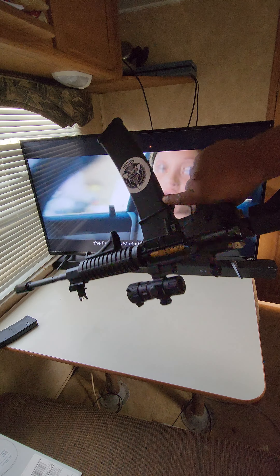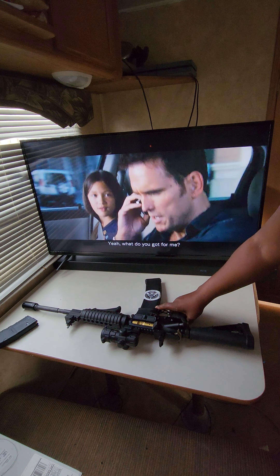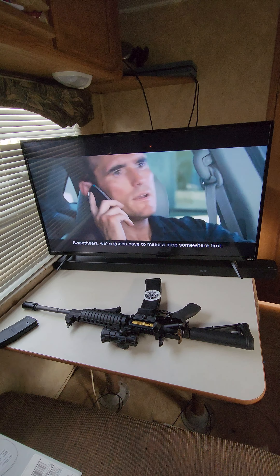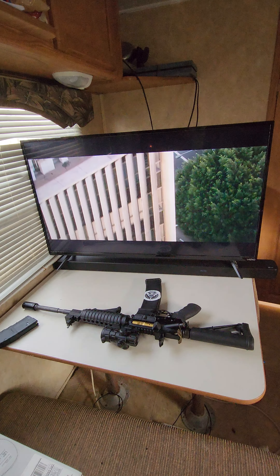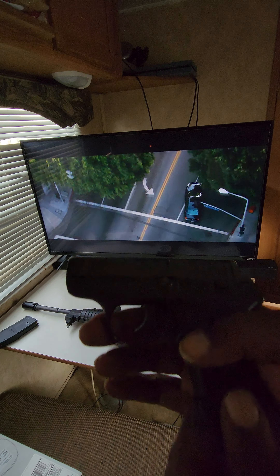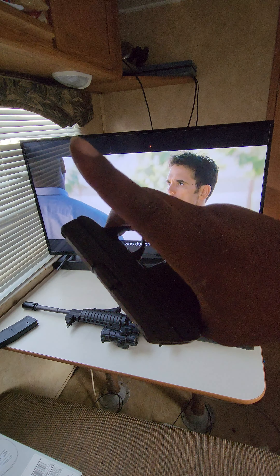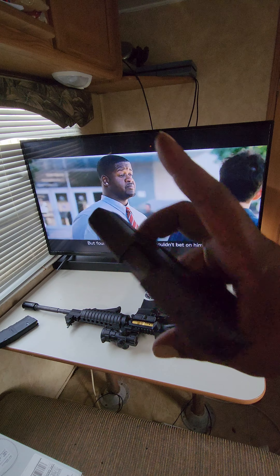Let me know what y'all think — I love this thing. I'm gonna do a review on the little Ruger next, with the 30-round drum.